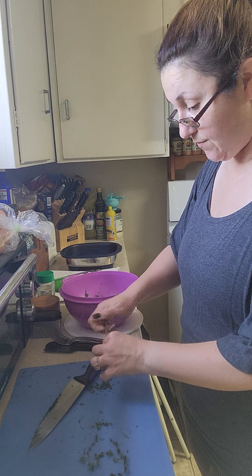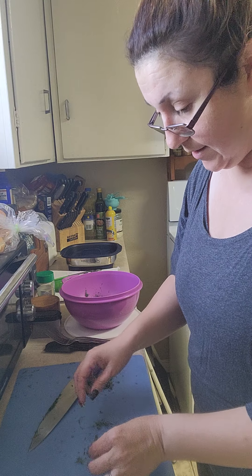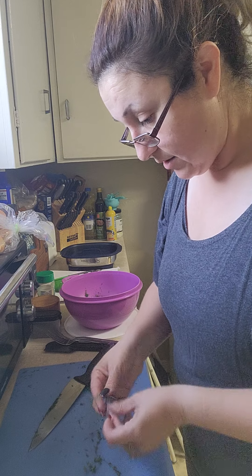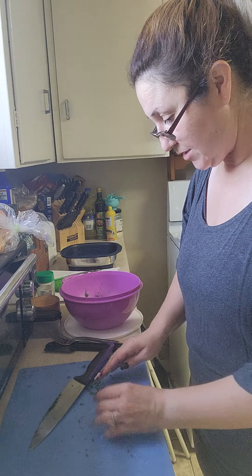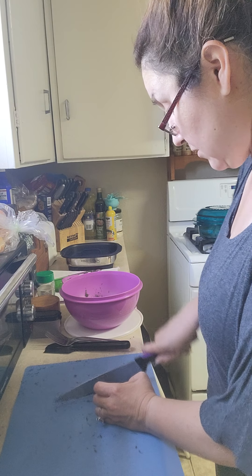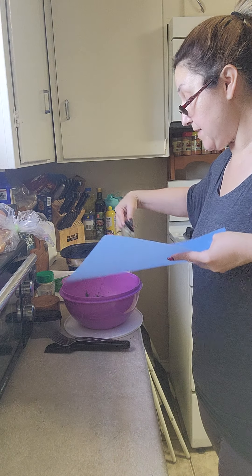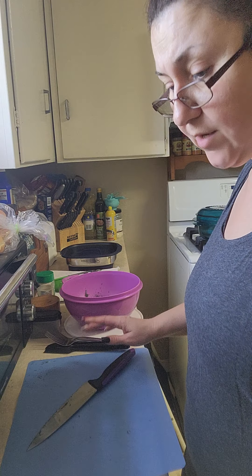My husband is growing me some basil in our garden - this is our first year having a garden. I did not inherit the green thumb from my parents. Both of them can grow anything, but my husband and my dad have been working on it this year together. I'm going to go ahead and give this a good little rough chop, and that looks pretty good. I wish you guys could smell these fresh herbs. If you don't have the fresh herbs, don't worry about it - just use some dried ones, it'll be totally fine.